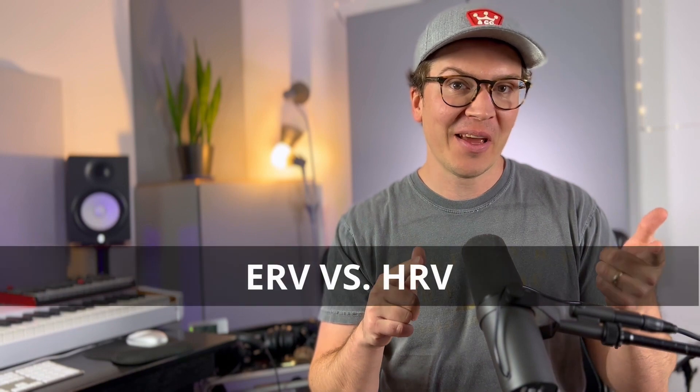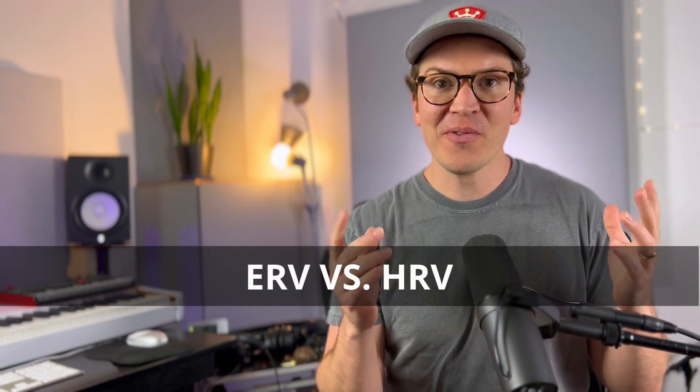Hello and welcome to this video all about whether you should use an ERV or an HRV. If you have no idea what an ERV or an HRV is, I'll also explain that. This video is geared towards people building soundproof recording studios, but if you happen upon this and you are thinking about putting an ERV or HRV in your house, you might also learn some cool things.